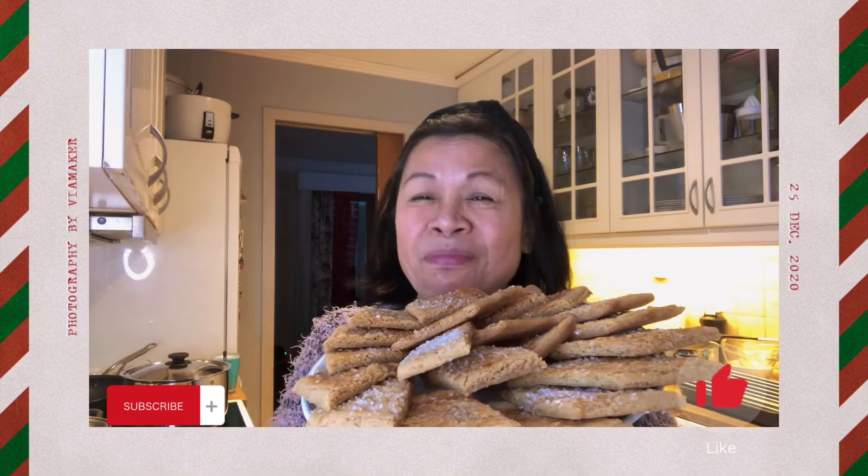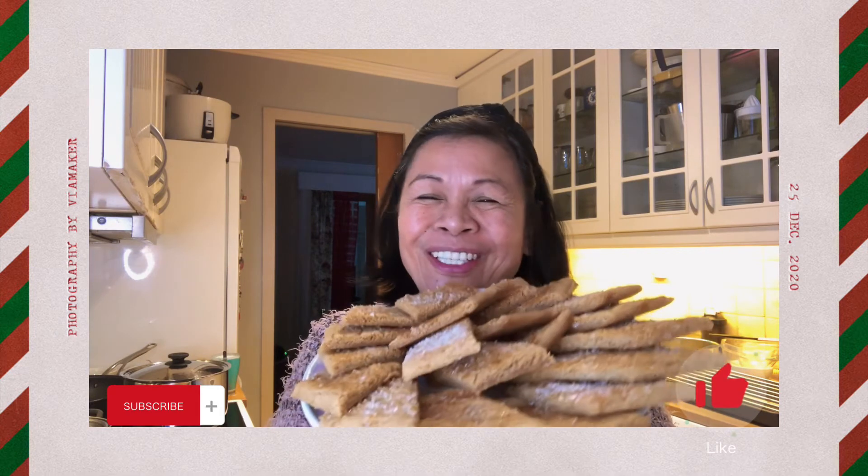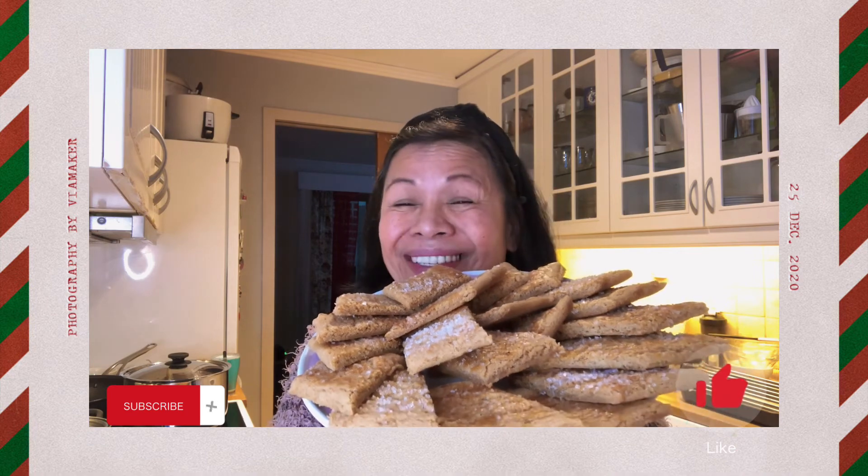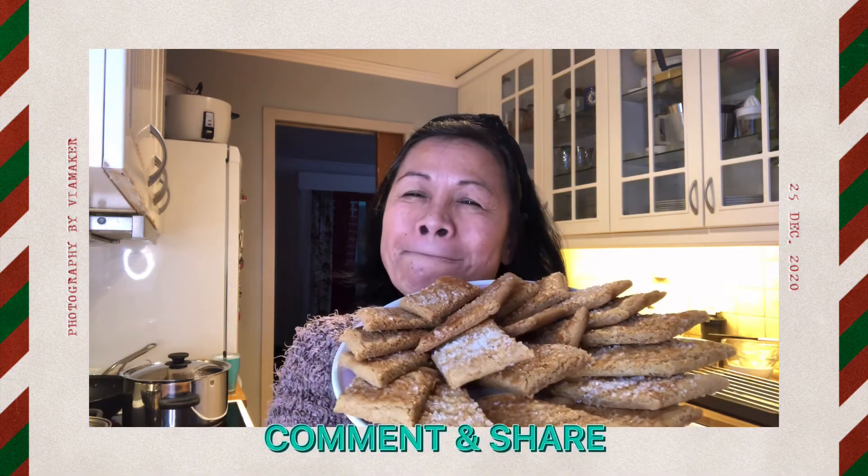So this is it — brown sticks. If you liked this video, please subscribe, like, comment, and share. Thank you for watching. See you in the next one. Bye!